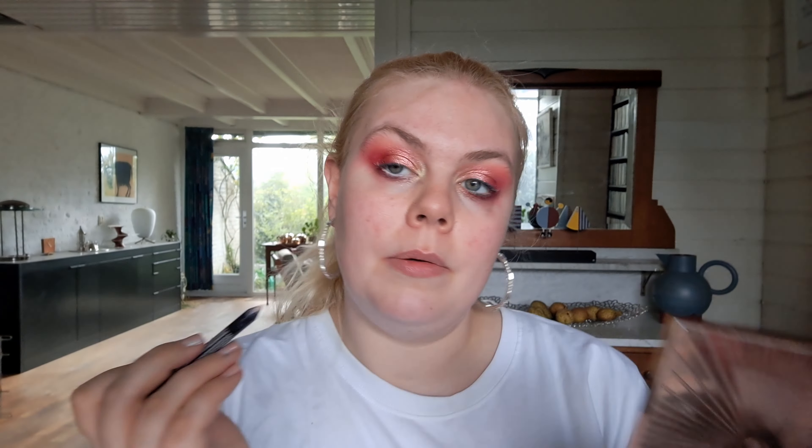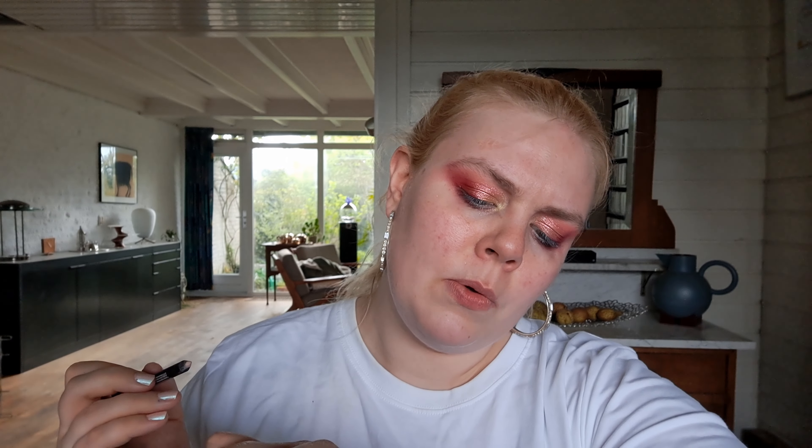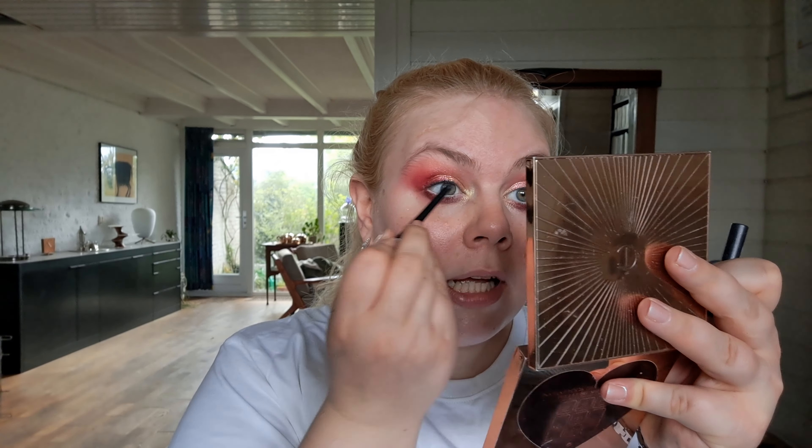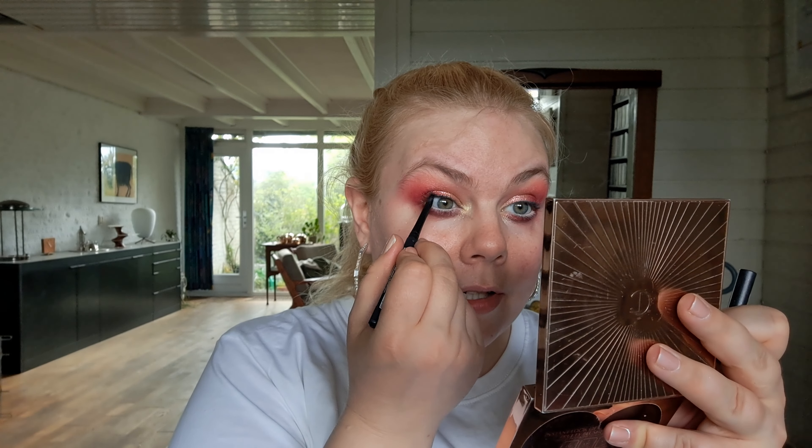I'm trying to keep the red red. And then for a little vampire-y pop on the lower lash line, we're going into Immortality, which is the metallic red, which I'm really curious about. I'm taking a little shader brush and I'm going to run this all through the lower lash line. And that's everything I'm going to do for the eyeshadow — I do really like this look. I'm going to take a nude eyeliner for my lower waterline.